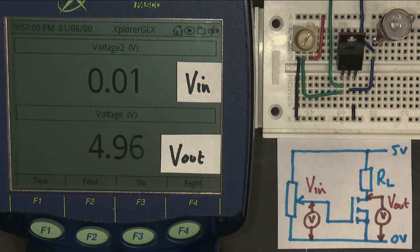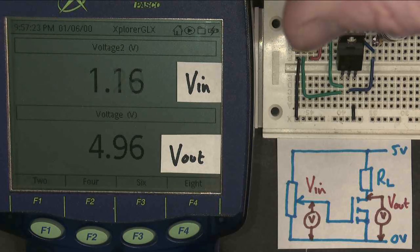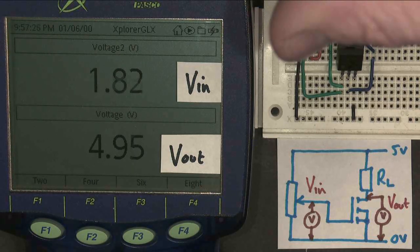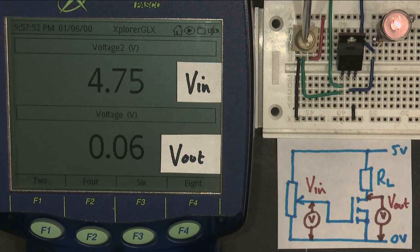So let's just have a quick look and see what happens to remind ourselves about MOSFETs. As I increase VIN, which is the gate voltage, not a lot happens, as we would expect. The threshold voltage of the MOSFET is around about 3 volts, maybe a little bit more. So now we're starting to approach 3 volts. We can see that the voltage at the output is fairly stable at 5 volts, and as the gate voltage increases slightly further, the voltage across the MOSFET increases and the light bulb comes on.